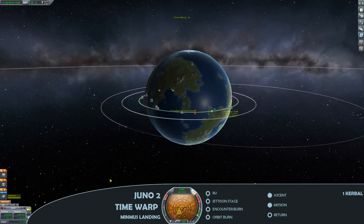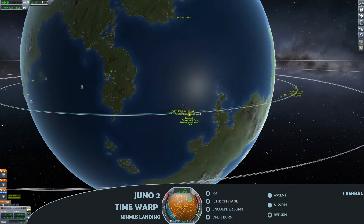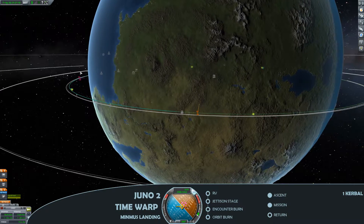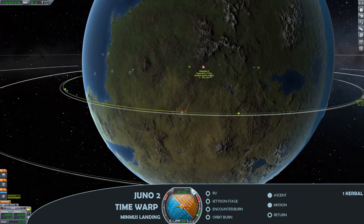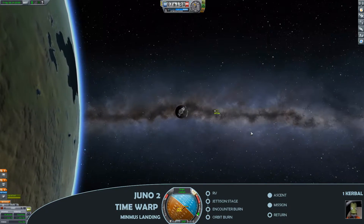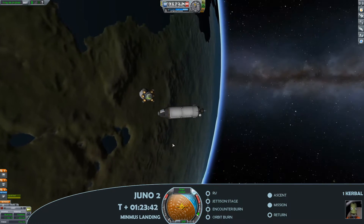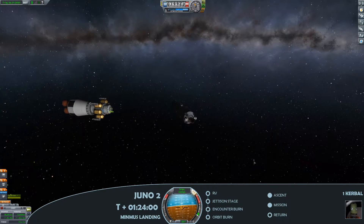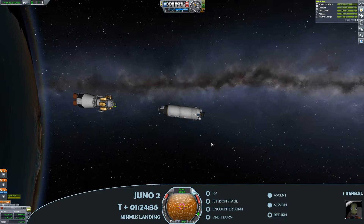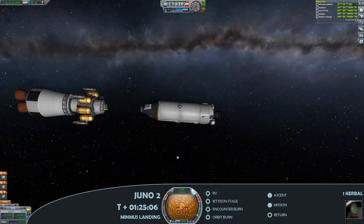Moving on to the mission phase, I've switched back across to the Juno craft as I just tweak my orbital rendezvous. We came pretty close on the ascent — I waited for an optimal position before launching. Not the most controllable module, but we're getting there. The advantage of having two manned modules is you can point the docking ports towards each other, which does make things a little bit easier.